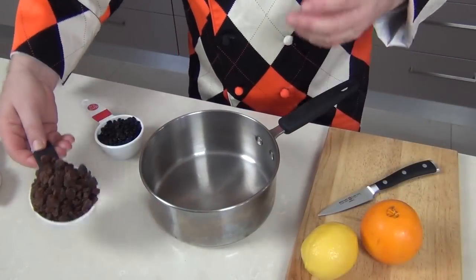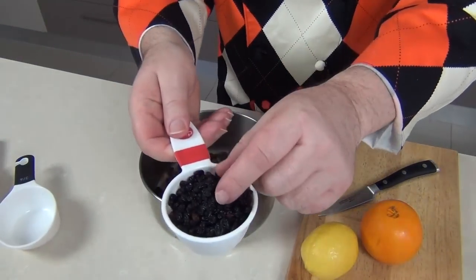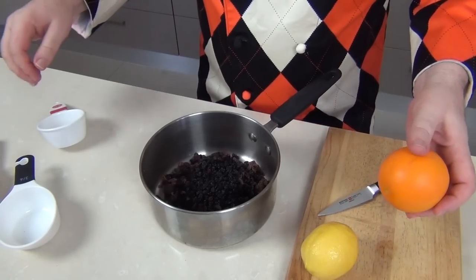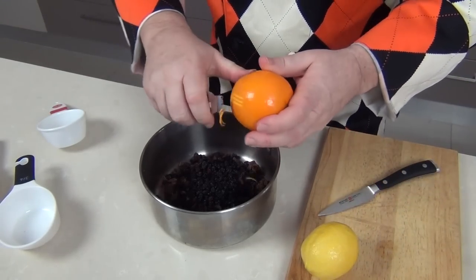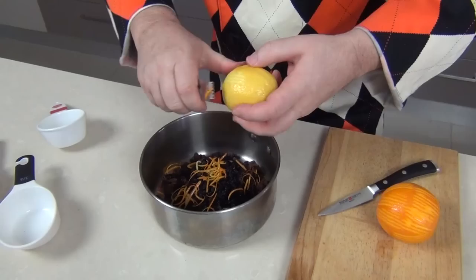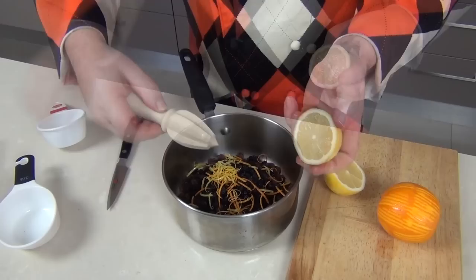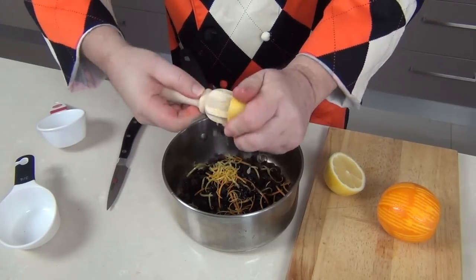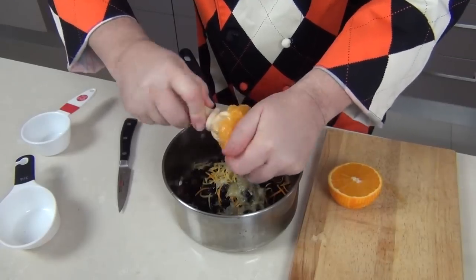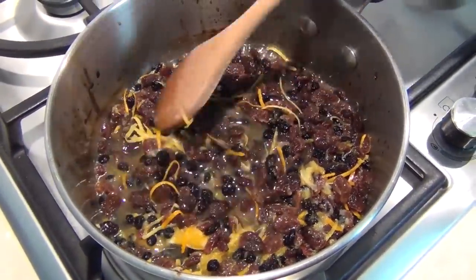Whilst the dough is rising, we'll take three-quarters of a cup of sultanas or raisins and pop them into a saucepan, along with half a cup of dark currants. I've got an orange and a lemon — I'm going to take the zest off both using a zesting tool. Then we'll cut the orange and lemon in half and squeeze all the juice in as well. Once we've got the juice, we're going to pop this onto the heat, bring it up to the boil, then leave it to cool down — that will allow the fruit to absorb those juices.